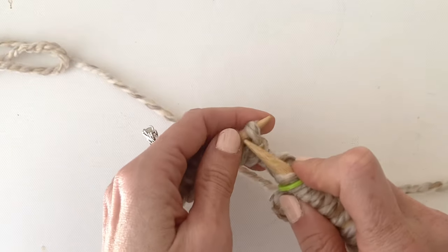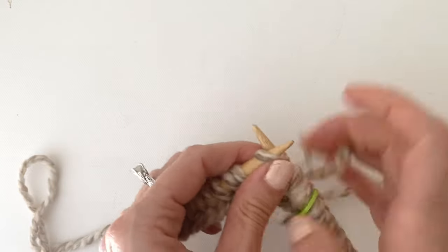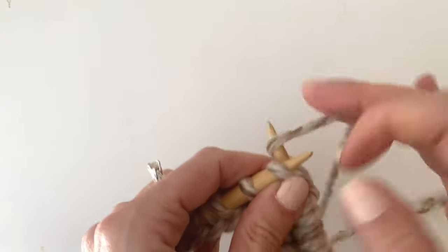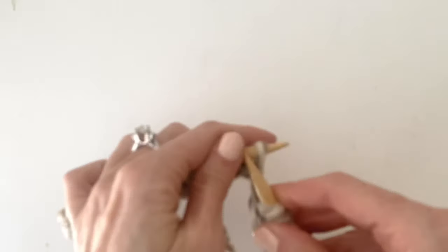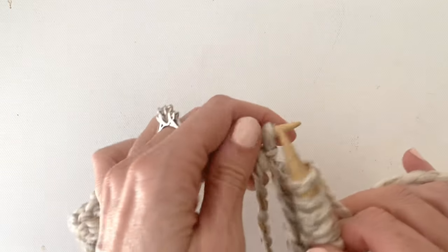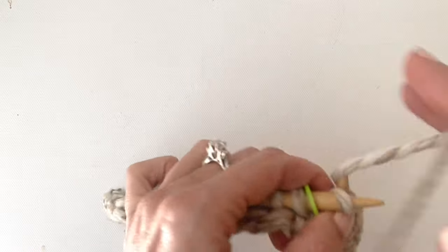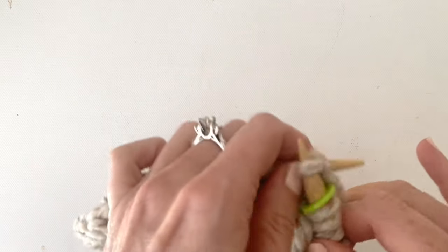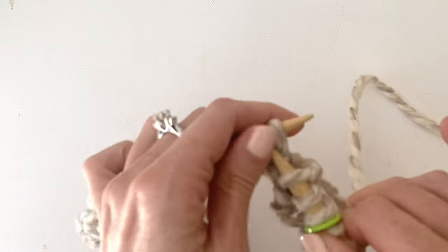Knit the first round. When you get to the end of the first round, slide the marker onto the right-hand needle and just keep knitting.